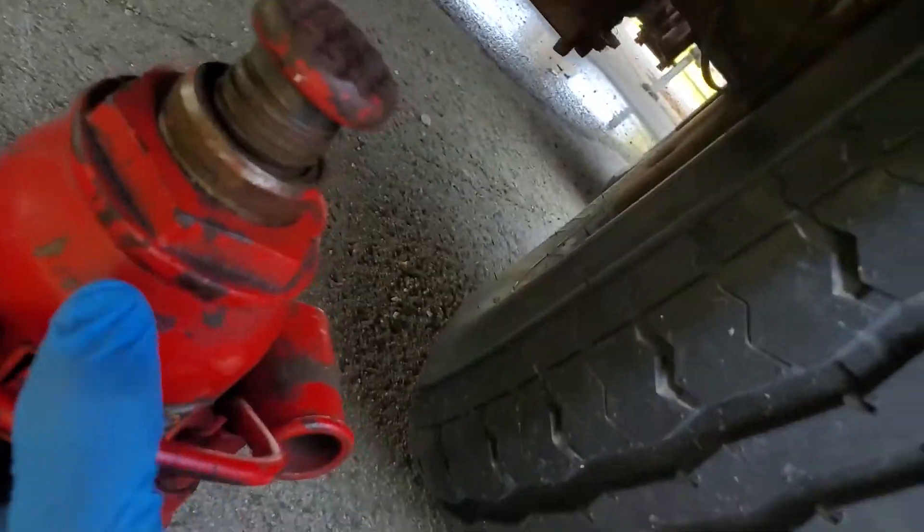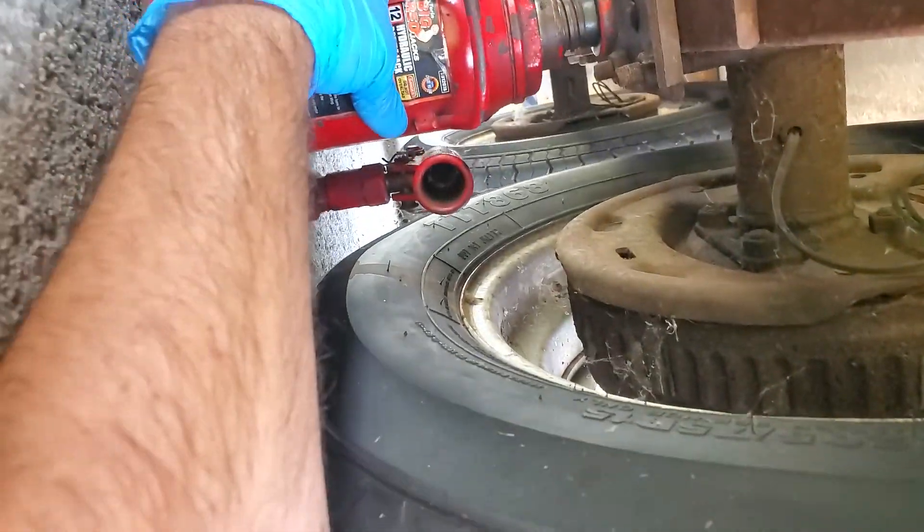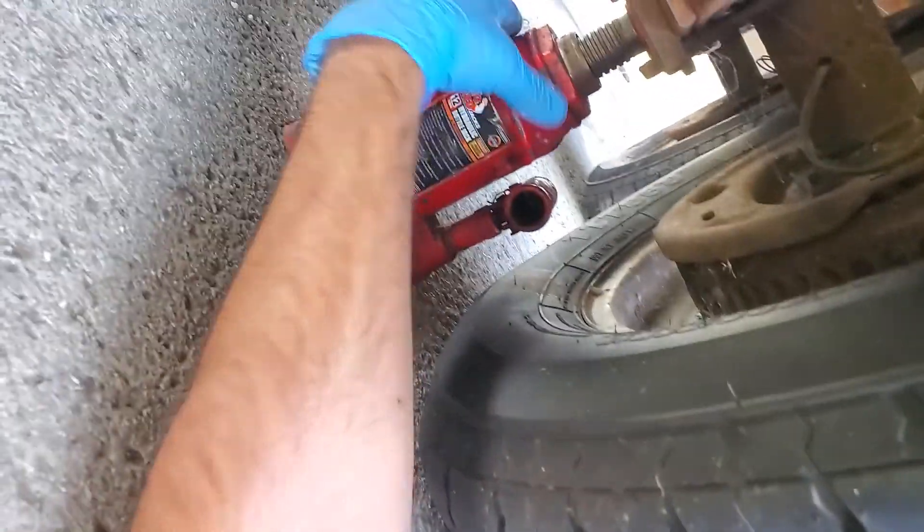The first thing you need to do is get the axle or the tire lifted up off the ground, because you'll need to spin it to do this properly.